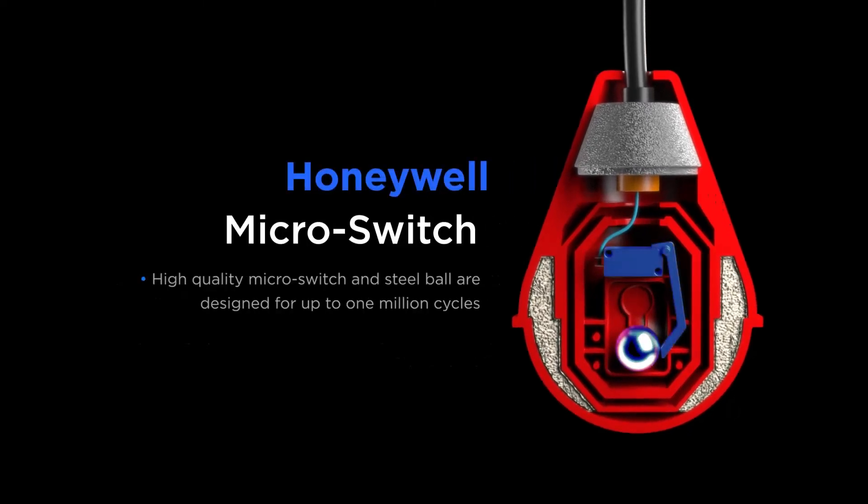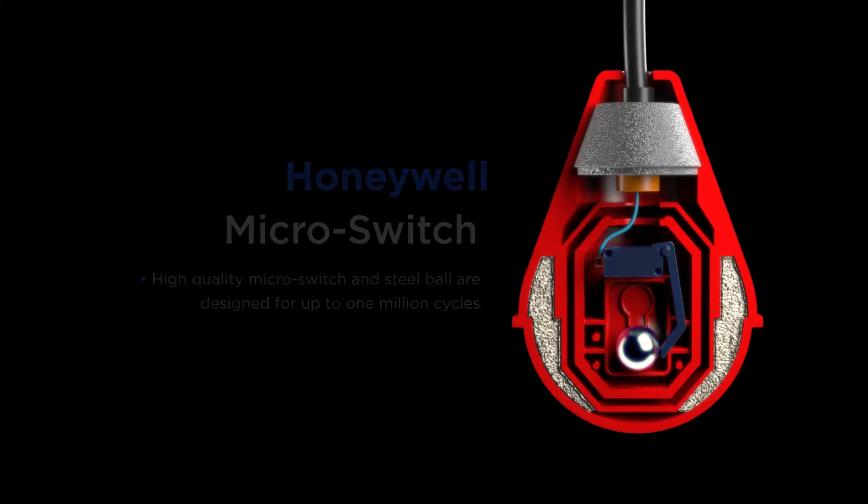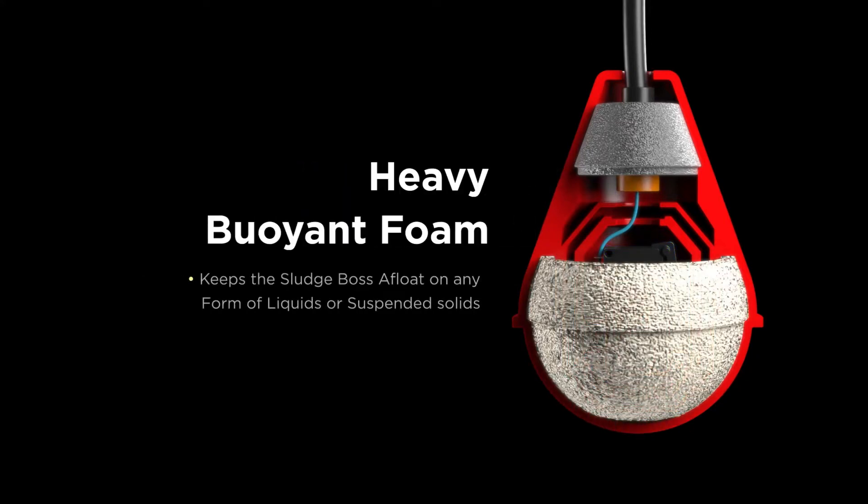The Honeywell Micro switch is rated up to one million cycles, maximizing the lifespan of your float switch. The heavy buoyant foam keeps the Sludge Boss working in even the worst lift conditions.